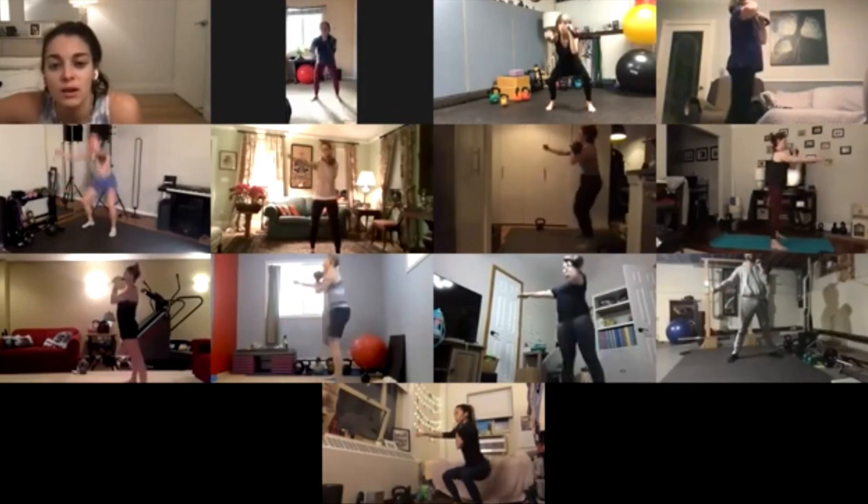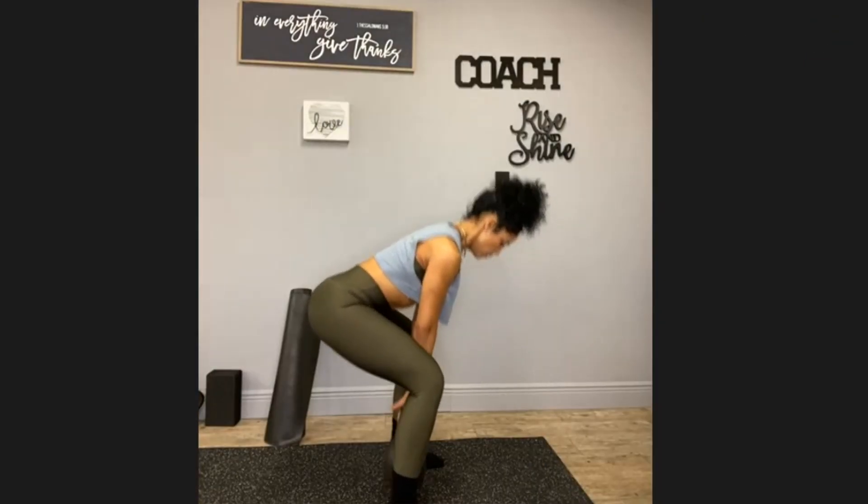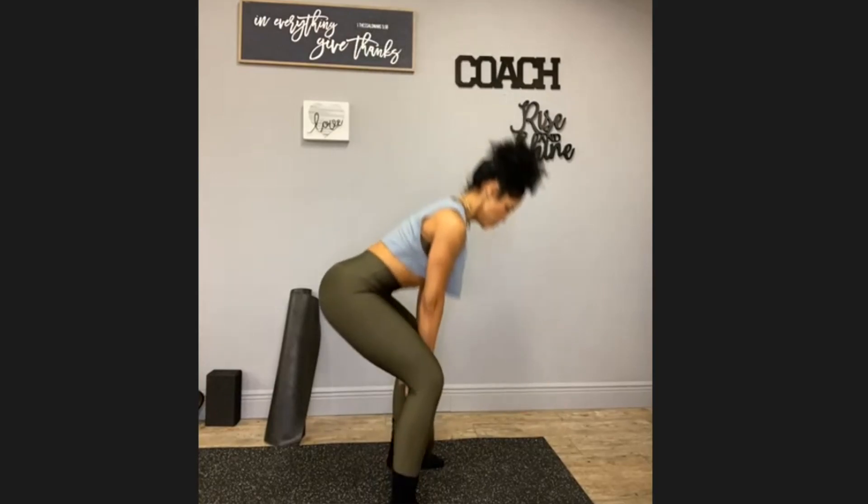I started looking more into kettlebells, and a lot of different people I follow — they know the anatomy and physiology. So I started looking at how they moved with the kettle, and I just figured I've been doing it all wrong.